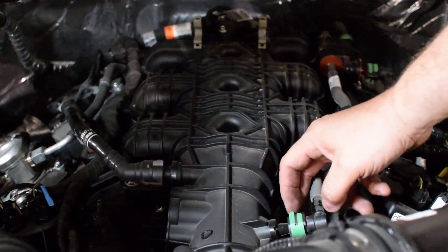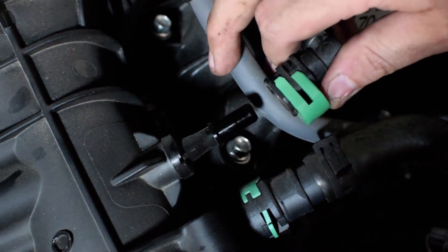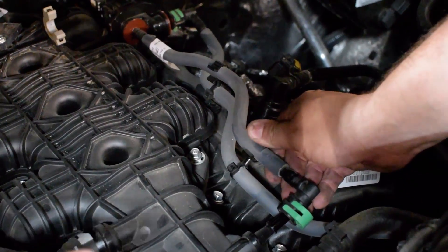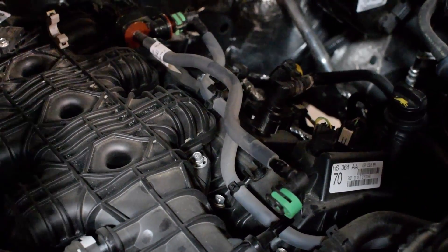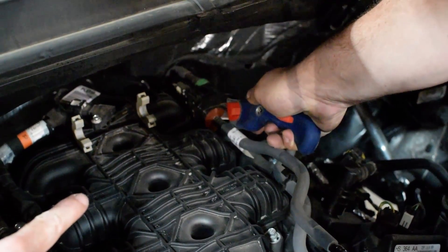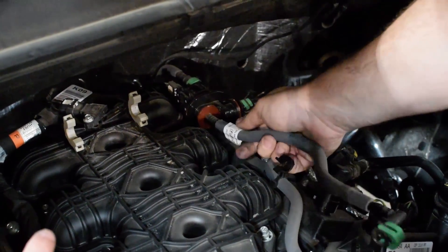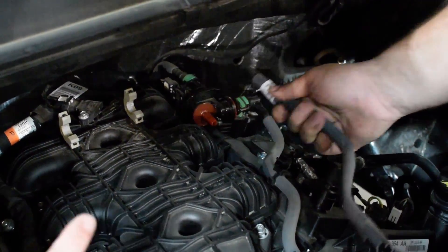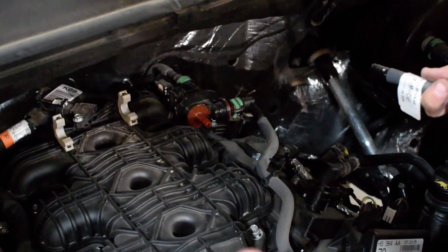The next item we're going to address is removing this EVAP circuit here — remove this clip and pop it off of its nipple right behind the throttle body. Now we've got to remove the hose from its little harness. Take a very sharp blade and cut back the plastic off of the barb. Be careful not to go too far and damage the hose barb. Pull this line off, and please save this line in case you ever need to put the vehicle back to stock.